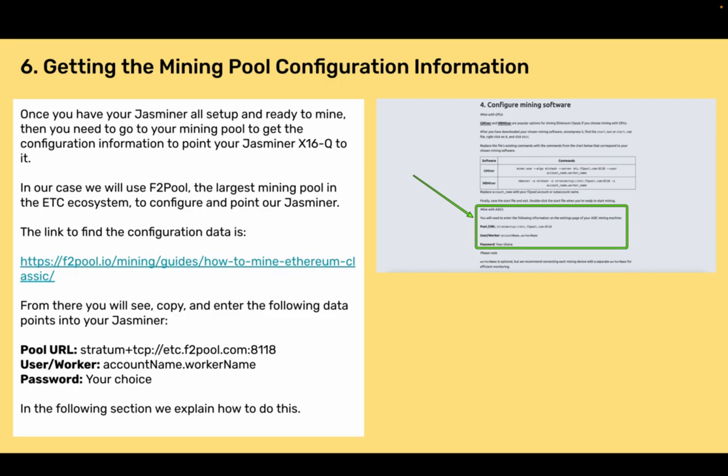Section 6: Getting the mining pool configuration information. Once you have your Jazzminer set up and ready to mine, go to your mining pool to get the configuration information to point your Jazzminer X16Q to it. In our case, we will use F2Pool, the largest mining pool in the ETC ecosystem. The link to find the configuration data is f2pool.io/mining/guides/how-to-mine-ethereum-classic. From there, you will copy and enter the following data points into your Jazzminer: pool URL, user/worker, and password.